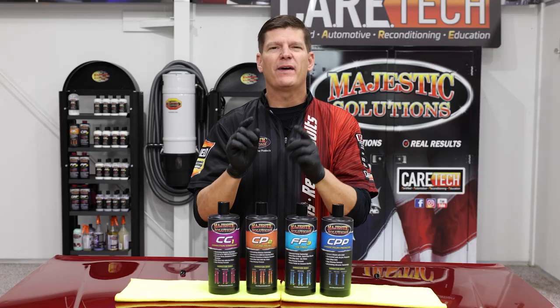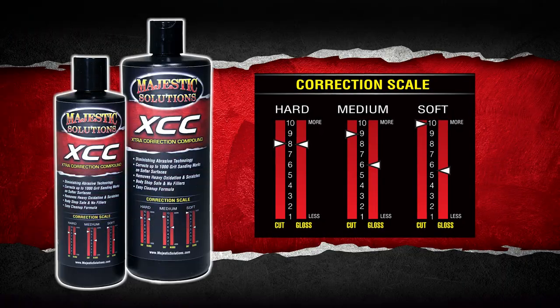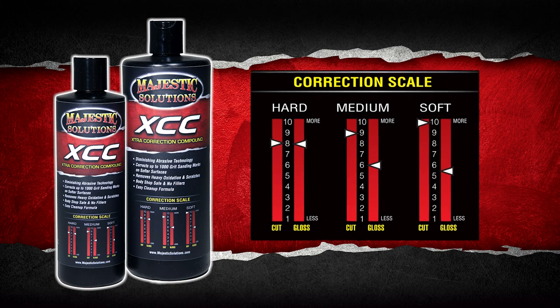In addition to the color-coded individual products, we've added great detailed information on the scale of what your correction will be based on soft, medium, or hard paint systems.